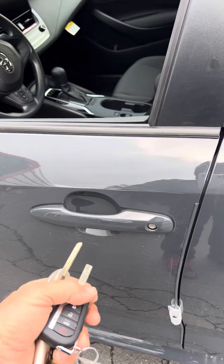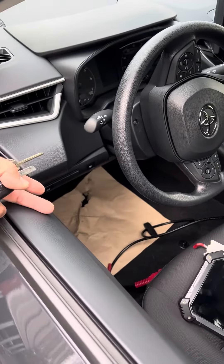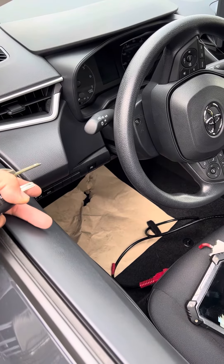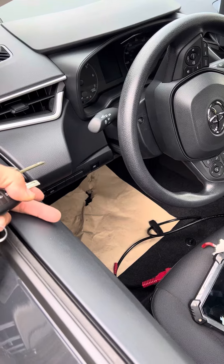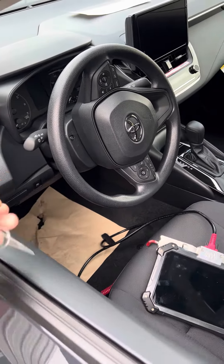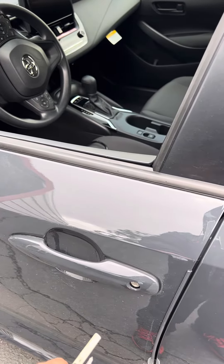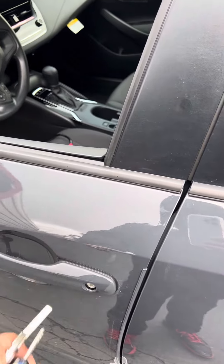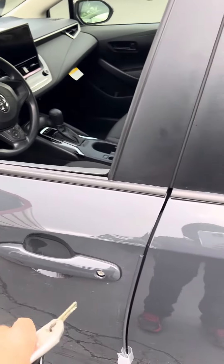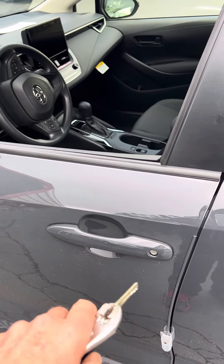It does have a re-locker, so if you hit the door switch it will lock — the door lock will cycle back. When I open the door the alarm goes off immediately. When I use the key it chirps for a while before it actually goes off. Once it goes off, whatever you do with the door, it doesn't turn off the alarm.